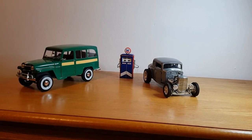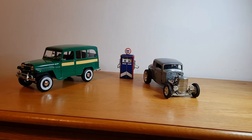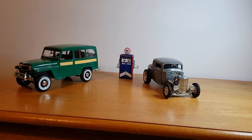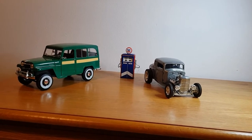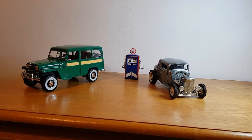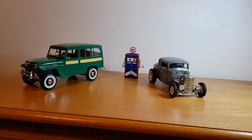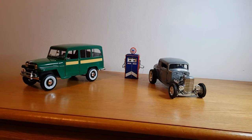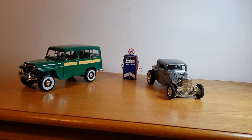One is a 1932 Ford five-window coupe by a company called Acme — it's known as the Hammered Steel, as it says on the box. It's limited to 726 pieces and they're all numbered. The other one is a 1955 Willys Jeep wagon made by Road Signature, which I think has since changed its name to Lucky Diecast. It wasn't overly expensive but it's a really nice example, while the Acme one is quite a pricey model.